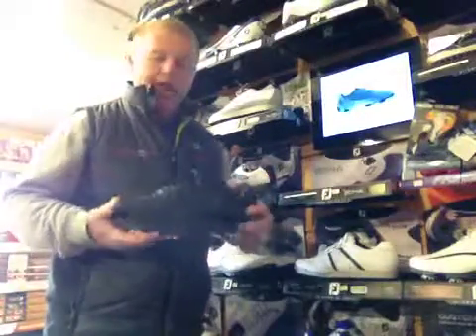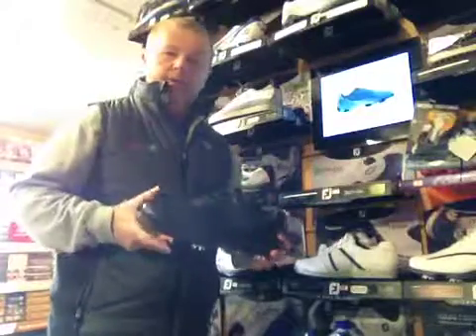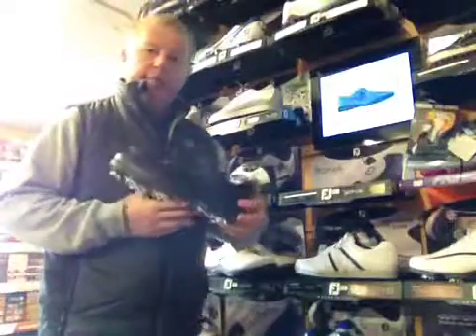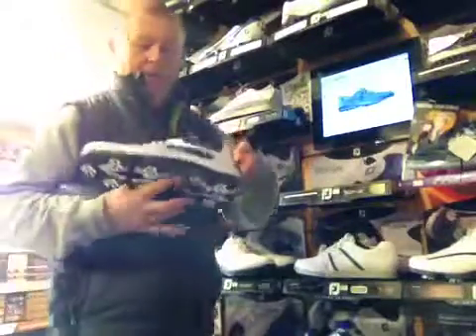As you can see, it's a full leather upper with a stitched-on sole, a waterproof guarantee, and it comes in black or white with a black and grey trim.